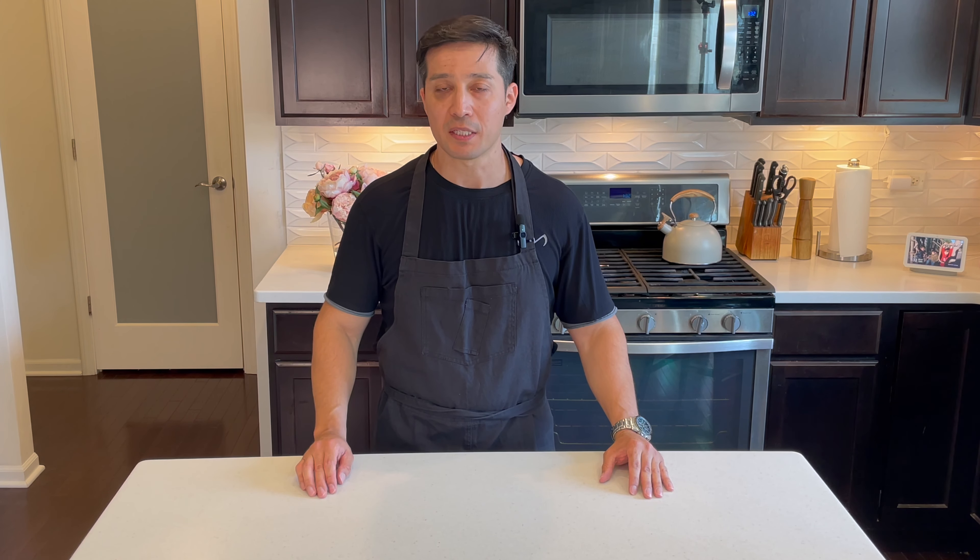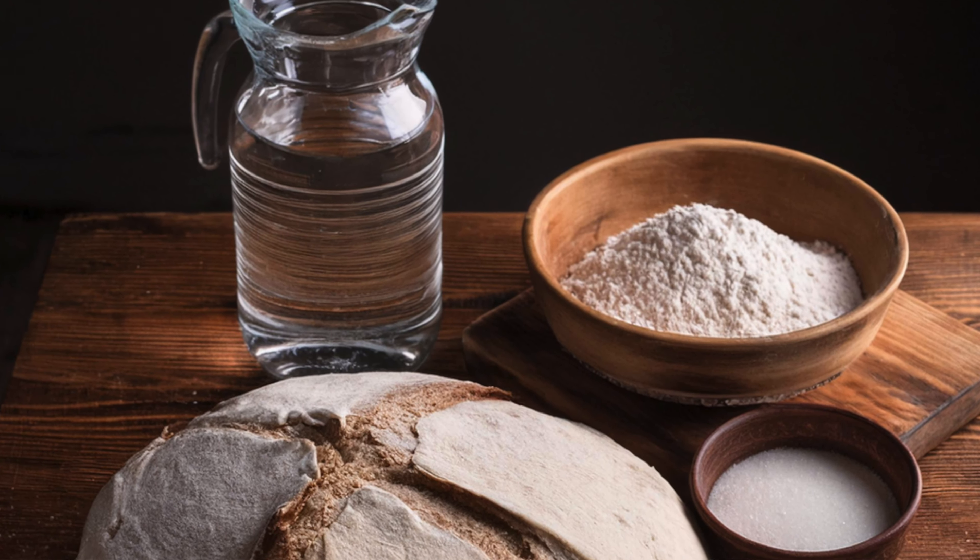This recipe is very simple to make but it does require a bit of prep work. The only ingredients you will use are flour, yeast, water, and a bit of salt.